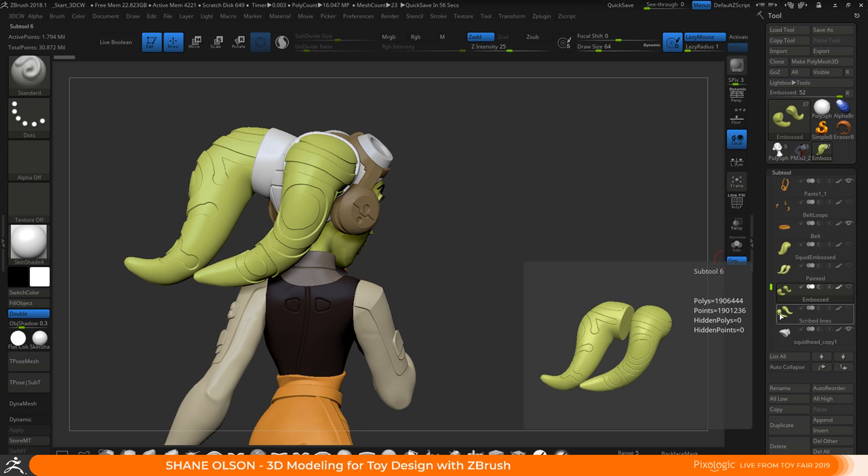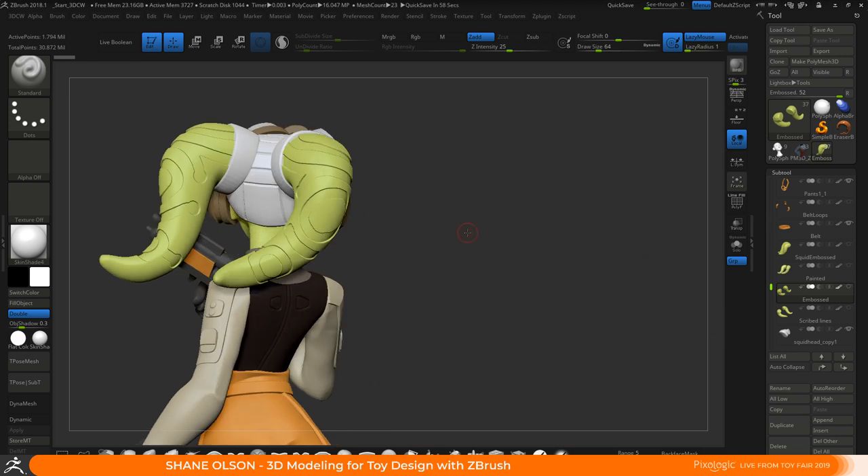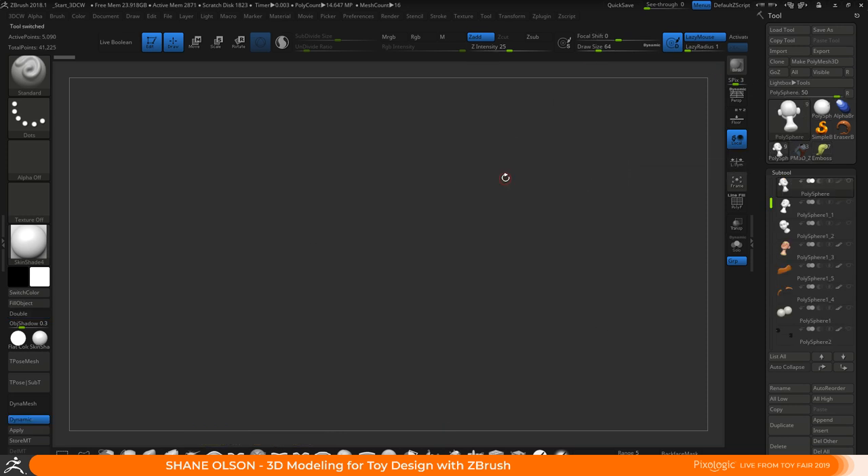Usually in manufacturing they set up stamps — it's a big machine that comes down and stamps it — and when it's around a tentacle like that it's hard to stamp, so it has to be hand-painted. Think of someone sitting there painting a million of them — it becomes cost prohibitive. So it's better to have those patterns in the actual physical model and avoid the paint if possible. It's cheaper if you can manufacture them in different colors using an insert.